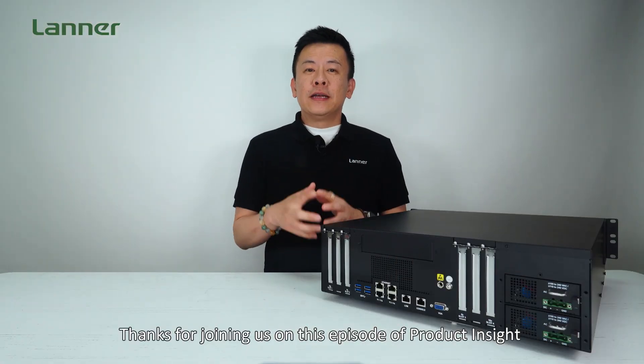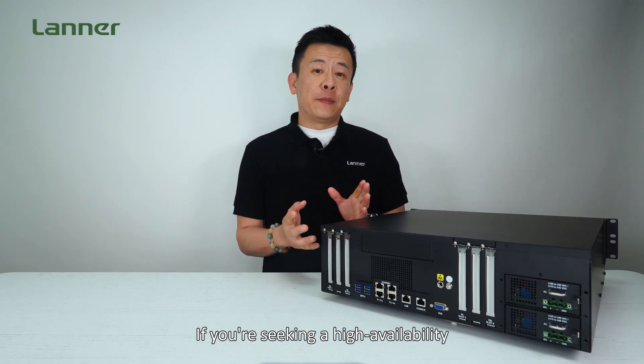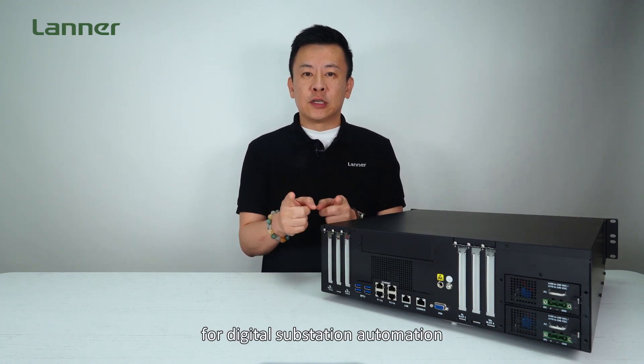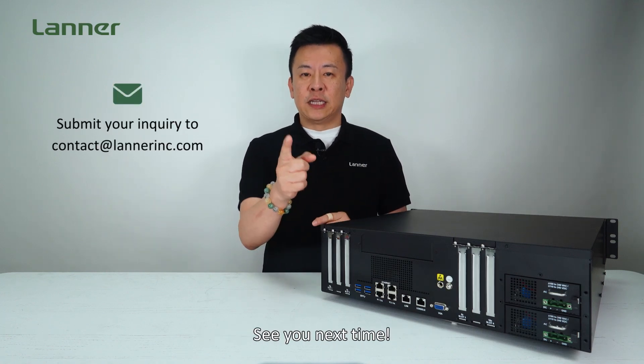Thanks for joining us on this episode of Product Insight. If you are seeking a high-availability industrial computing solution for digital substation automation, don't hesitate to contact us, and see you next time.